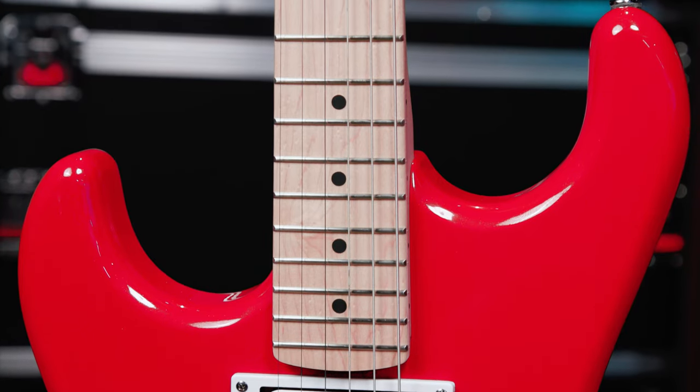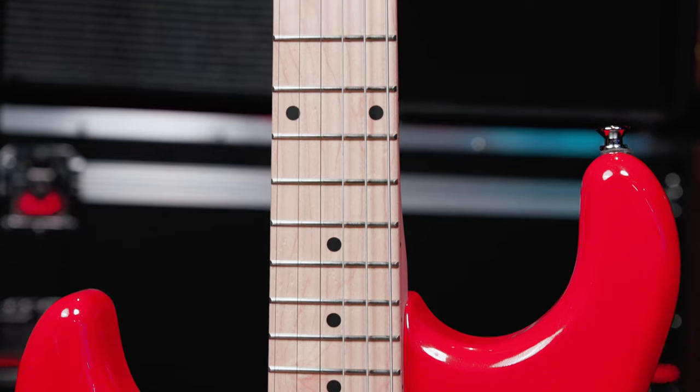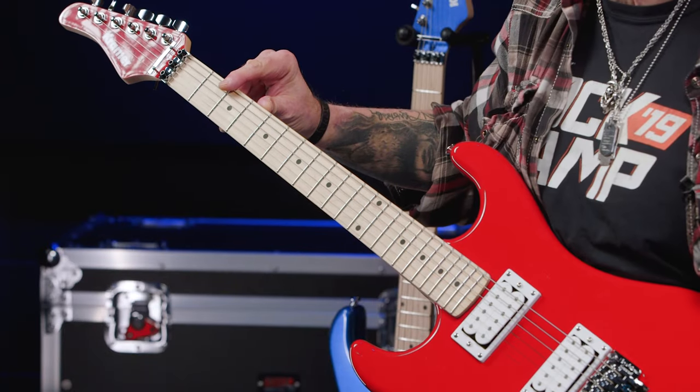Its 22-fret neck has a Kramer K-Speed Slim Taper C profile with medium jumbo frets, dot inlays, and a 12-inch radius. It's definitely built for speed.